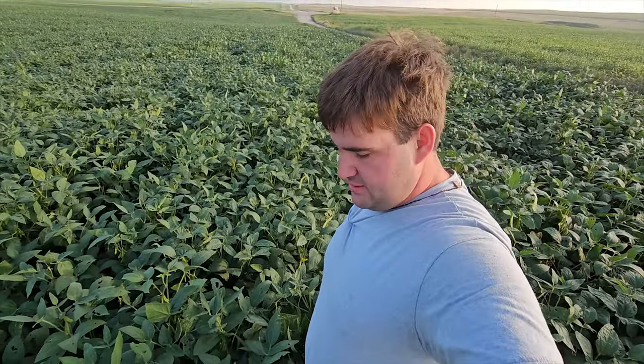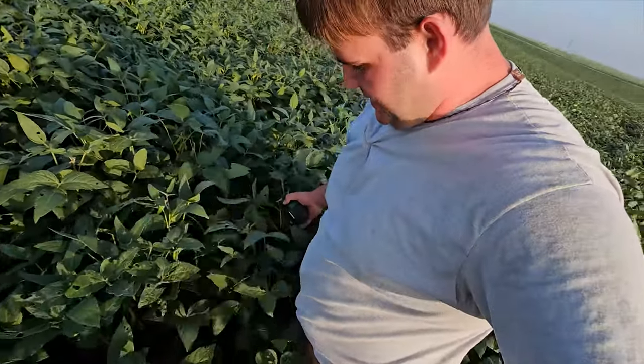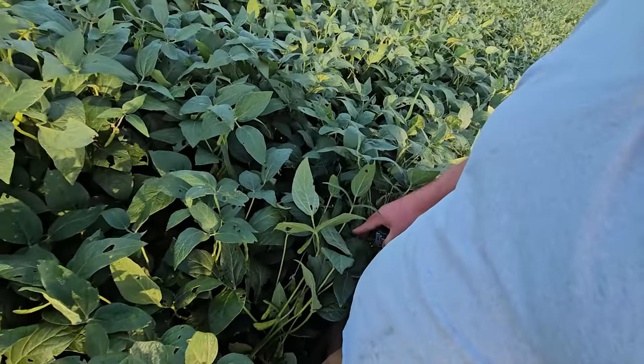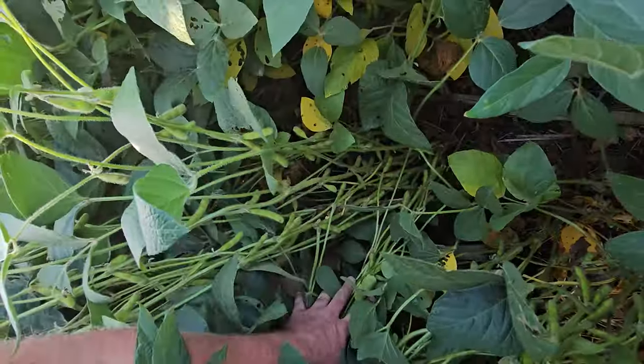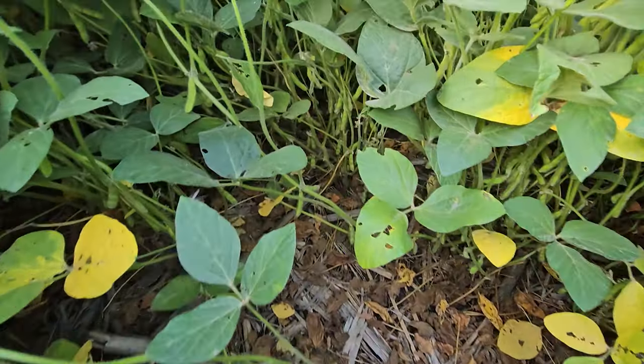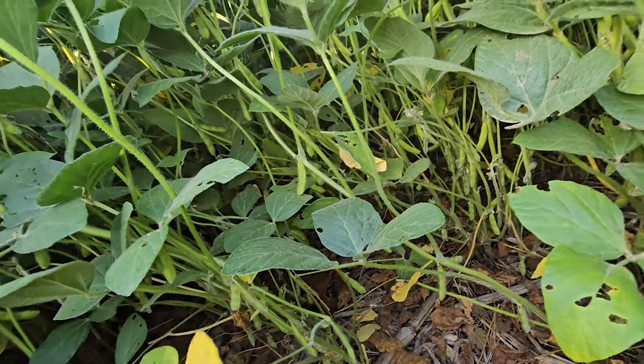Yeah, I think this will do. Man, these beans are insane. I'm 6'2" and they're up to my belly button. Holy smokes, they are just loaded up. There's a lot of four-bean pods down here.